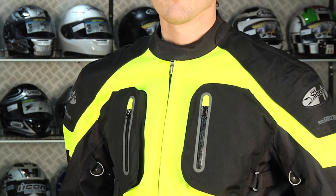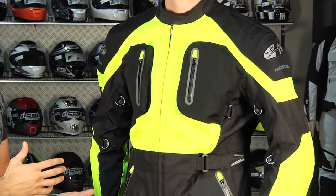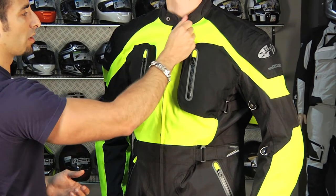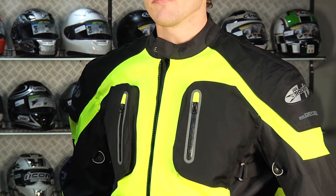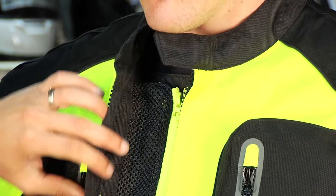Price-wise, you're looking at around the $250 range. I think it's a lot of bang for the buck for a three-and-a-half season jacket that has more of a touring cut, a generous fit, and does a lot of things well. In that $200 to $300 range, you're getting a lot of value for your dollar.